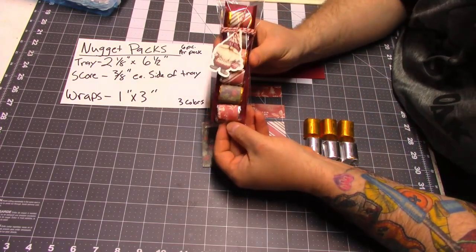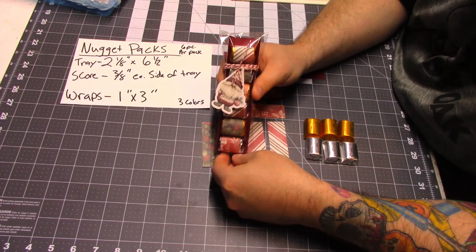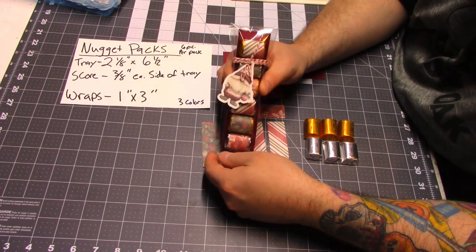So here is what mine will look like when they're done. I'll be giving these to co-workers, stocking stuffers, the Amazon man, people like that.